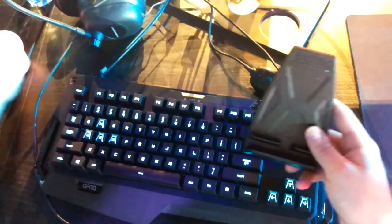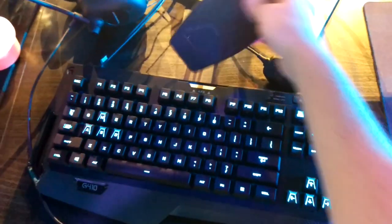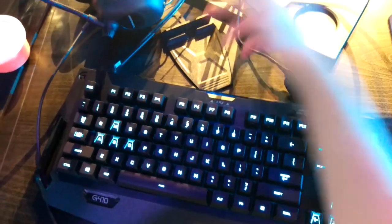Next thing you notice is this little thing on the top here. It's for ARCS — a software program to control the software that helps the keyboard. Also there's a phone mount here so you can put your phone in there — an HTC if you have one of course.